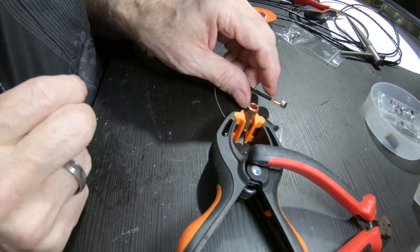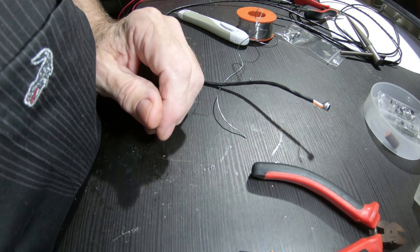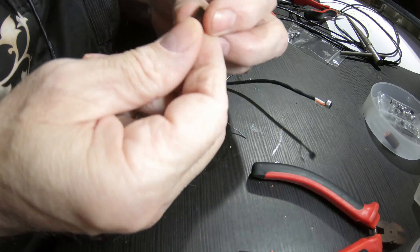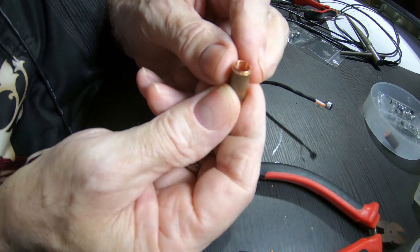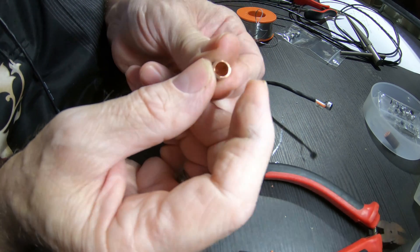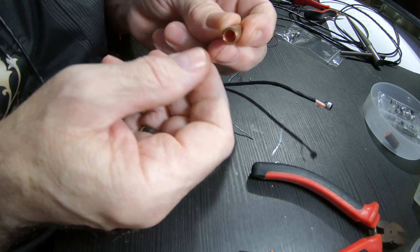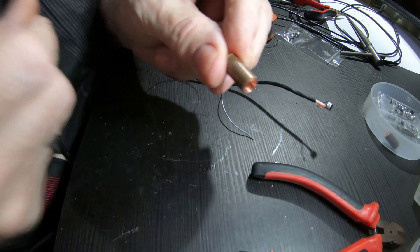I'll show you in a minute. I'm going to go out to the garage and do some filing work. I've got a grinder and a buffer and I'm going to get this all sweet — smooth and shiny and pretty. I'll bring it back and show it to you.